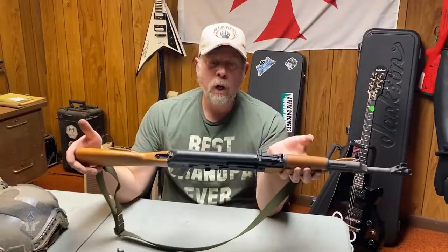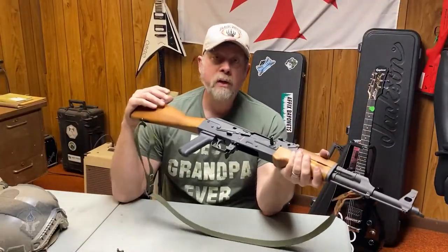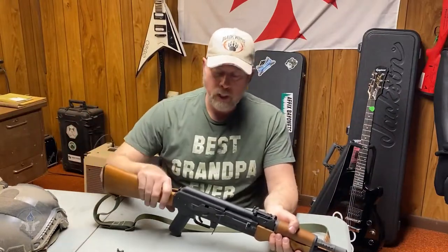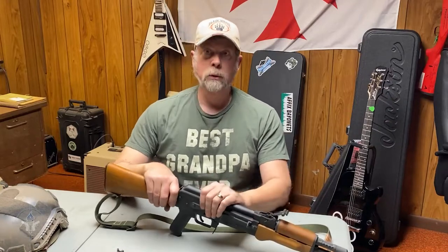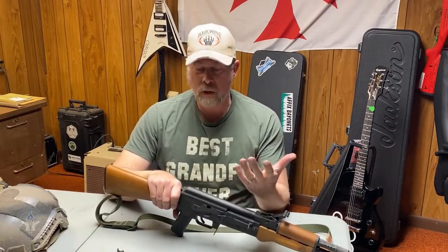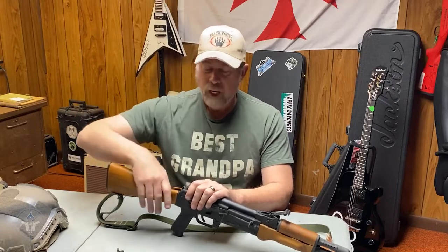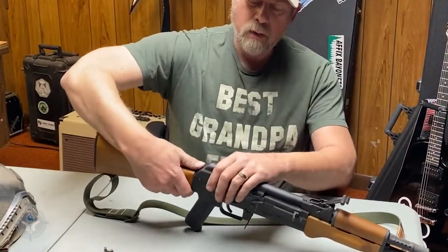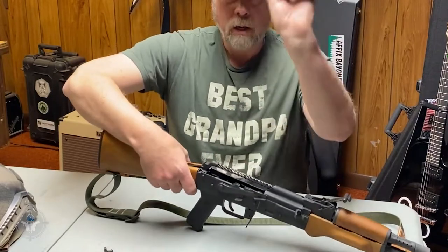Now with brand new guns, American-made or new manufactured guns, it's not going to be an issue. But old guns made with old parts kits — it may be an issue. And you say, well, I traded for an AK and I've had it for 20 years, or 15, or 10, or whatever. You don't know. Super easy to figure it out.